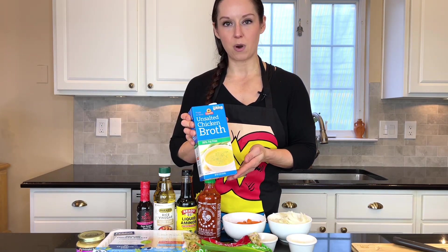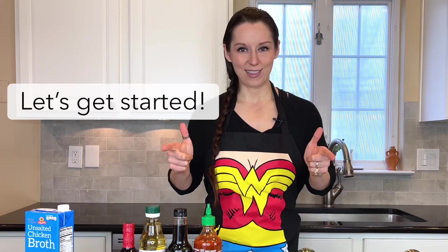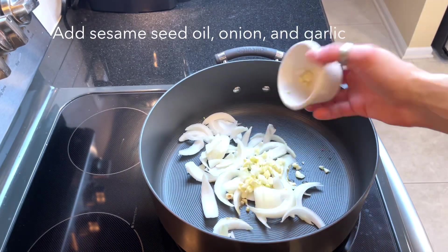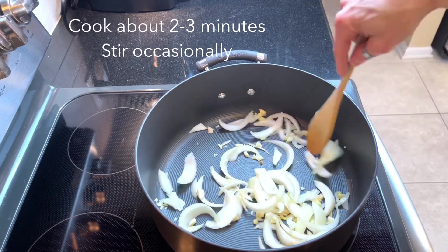unsalted or low-sodium chicken broth, ground ginger, and 98% fat-free ground chicken breast. I don't know about you guys but I am super hungry — let's get started! I cook down the onion and garlic in the sesame oil for about two to three minutes.